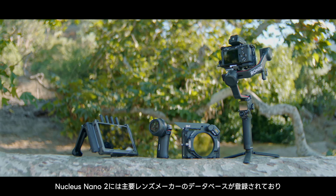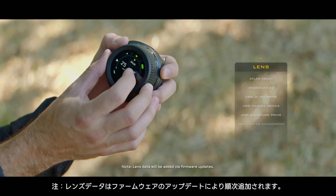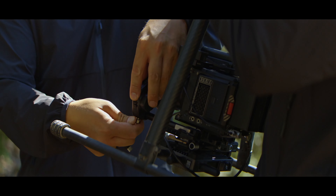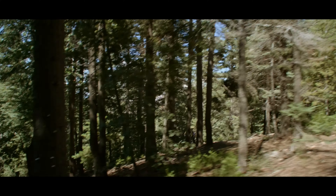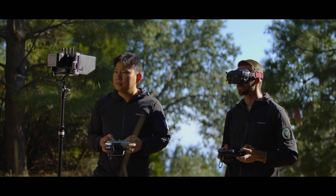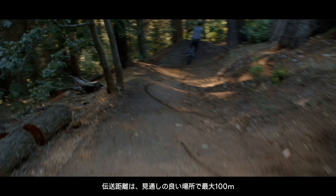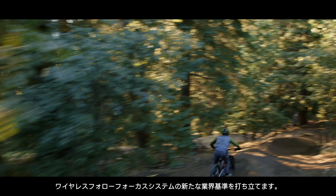The Nucleus Nano 2 is equipped with a database from major lens manufacturers and displays this information directly on the user interface. With a clear line of sight, the transmission distance can reach up to 100 meters or 300 feet, making it smart for compact multi-channel wireless follow focus systems.